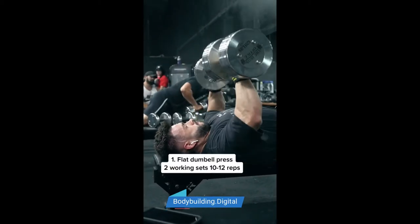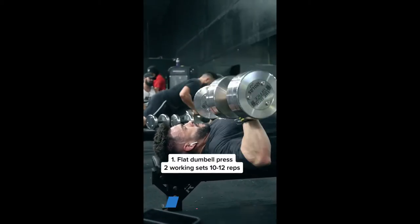Start off with flat dumbbell press. Go as heavy as you can on here — two working sets of 10 to 12 reps.